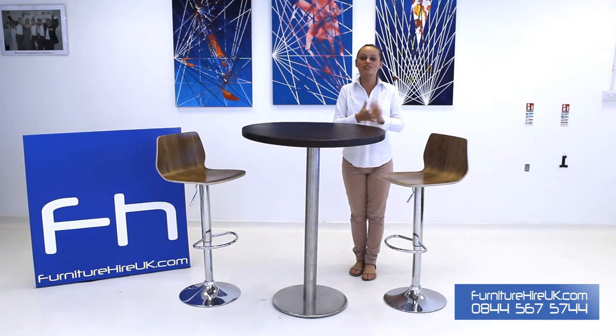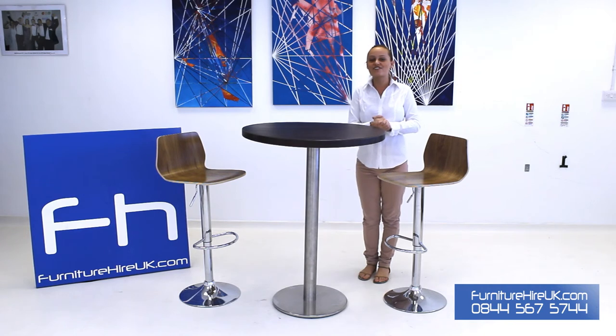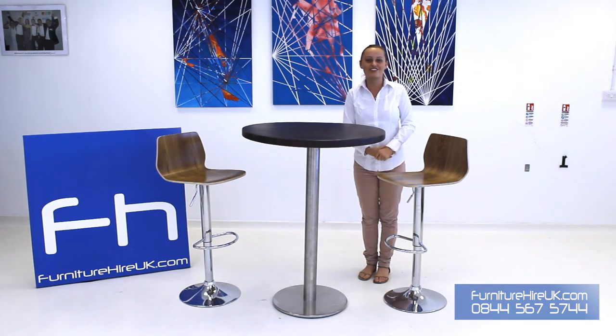If you have any comments, questions, or queries, please do give our team a call on 0844 5675744. Thank you very much.